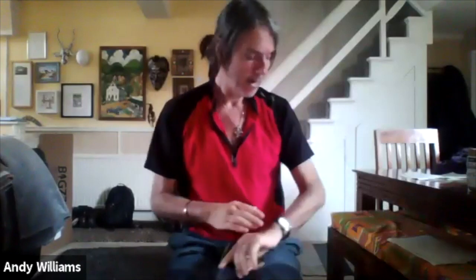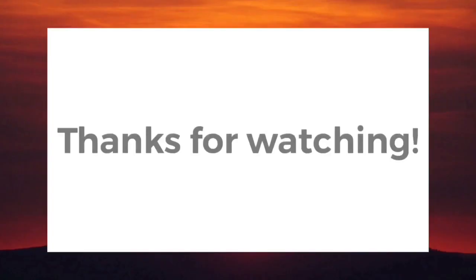Thank you for joining in and see you next week.